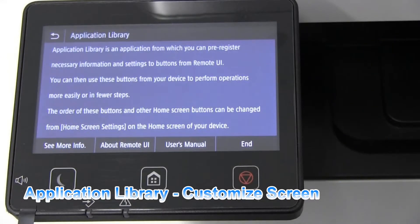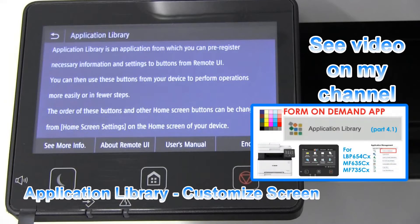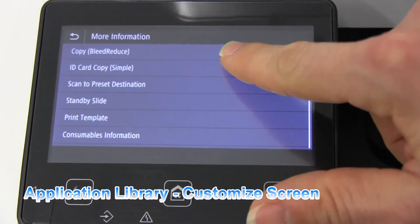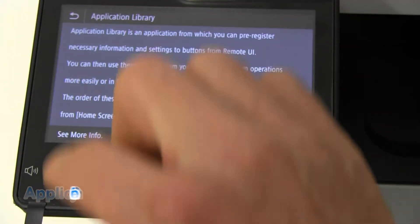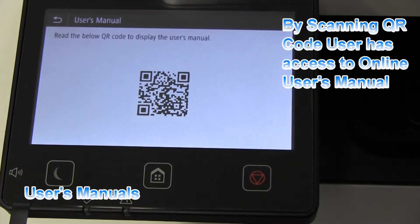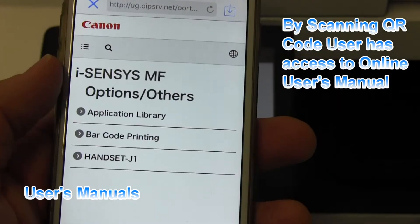You can find a video about the application library tutorial on my channel. The QR code on the user's manual menu guides you to online manuals.